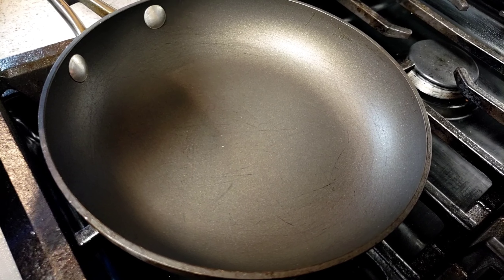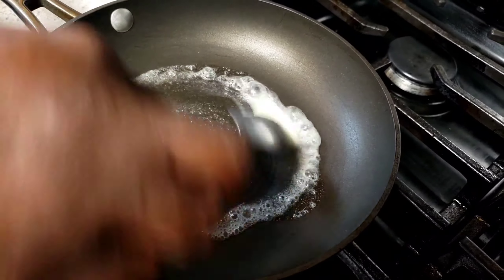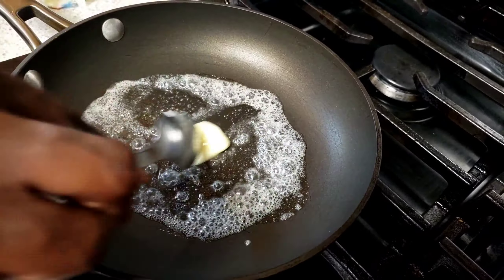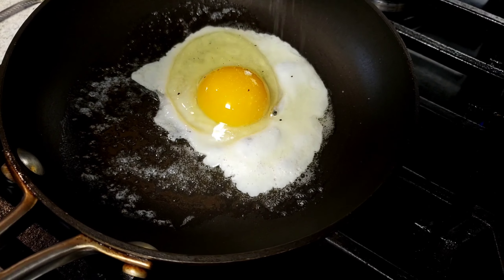In a separate pan, I'm going to add butter — maybe about half a tablespoon of butter. And to the butter, add one egg. Now I'm going to season with salt.